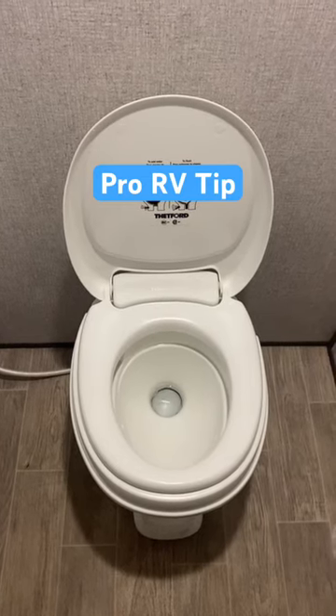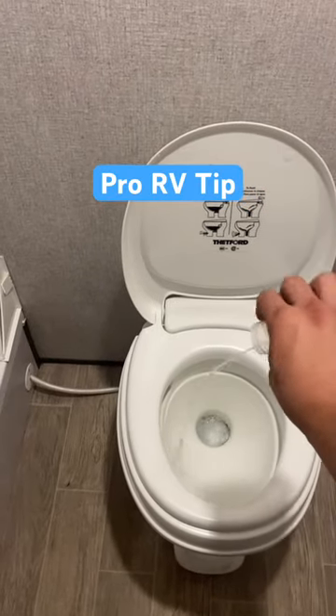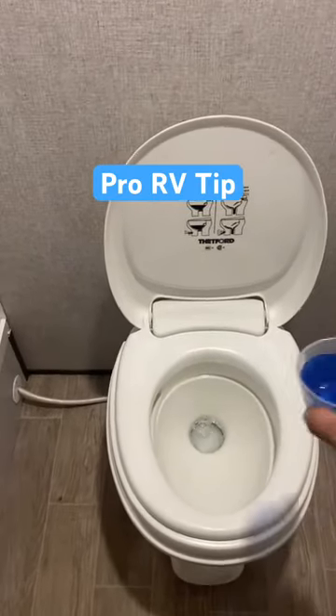Hey guys, back with another pro tip — never want to smell that horrible black tank again. All you're gonna need is a half a cup of Calgon and a half a cup of the cheapest laundry detergent you can get.